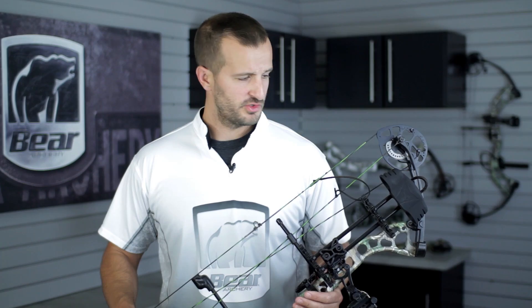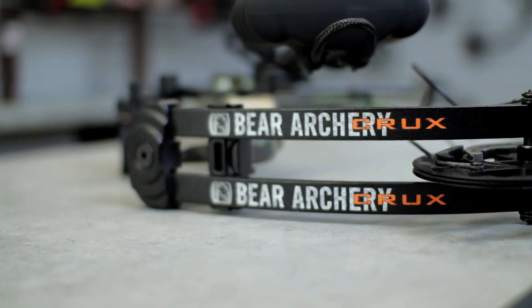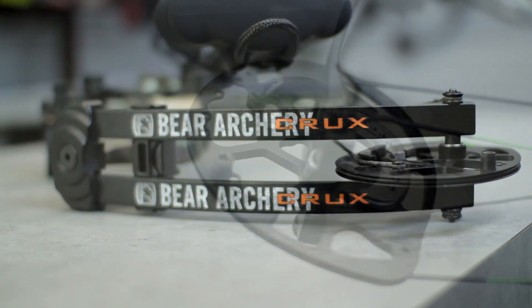Hello, my name is JR and I am the Customer Service Supervisor as well as the Pro Staff Manager here at Bear Archery. What we have here is the new Crux bow. With the Crux you get the speed performance of our A Hybrid Cam System.